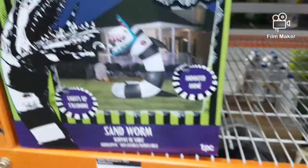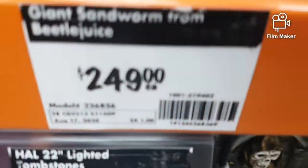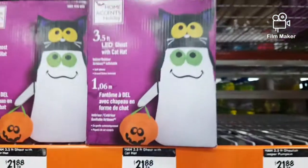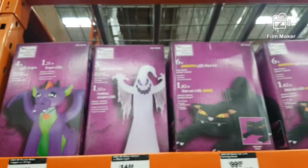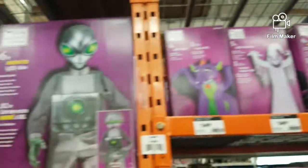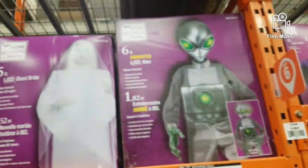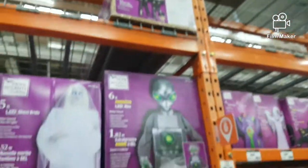Now let's see some inflatables that they have in the boxes: Beetlejuice sandworm — love it, it's cool — a little trick-or-treating ghost, and some of these which I always saw set up. I love that ghost one, that one's pretty cool. And we have some more animatronics like the dancing alien, ghost girl, demons — and yeah that's pretty cool.